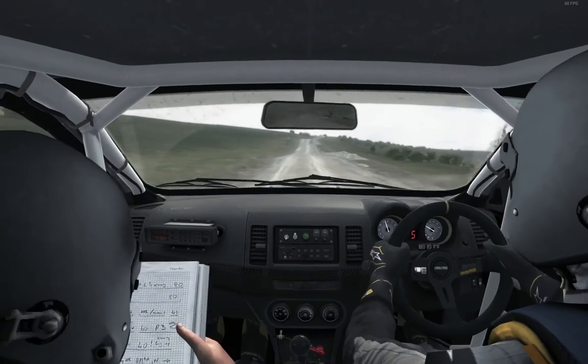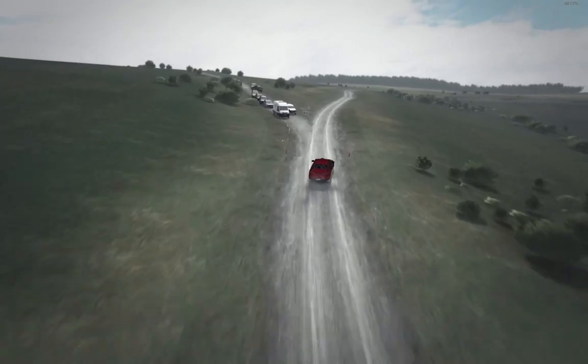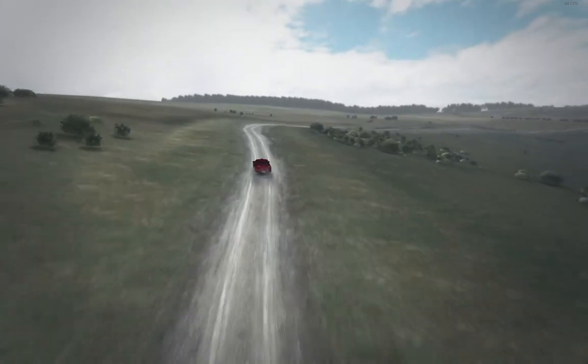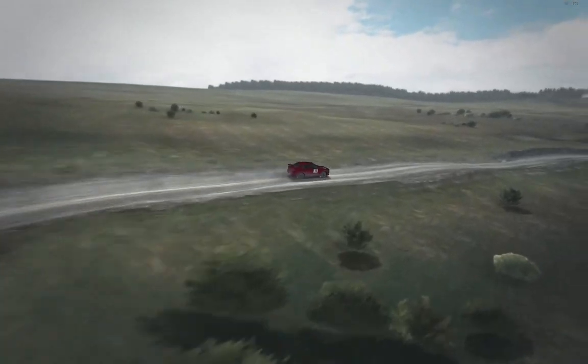60. Right 6 over crest, past junction. 6 crest bump. Right 2 long, ditch inside. Crest. Right 6. Left 6. Right 6 over crest. 110 through dip.